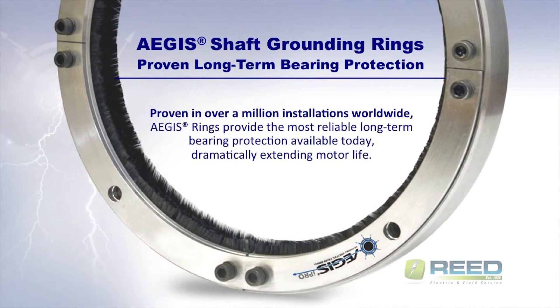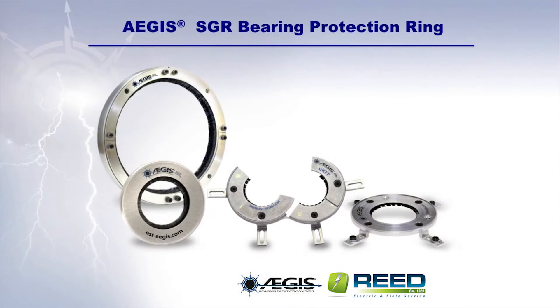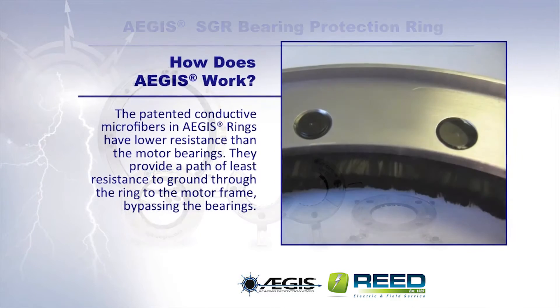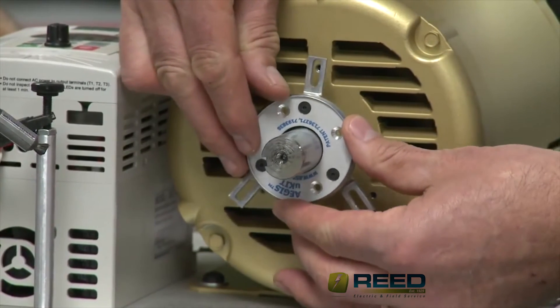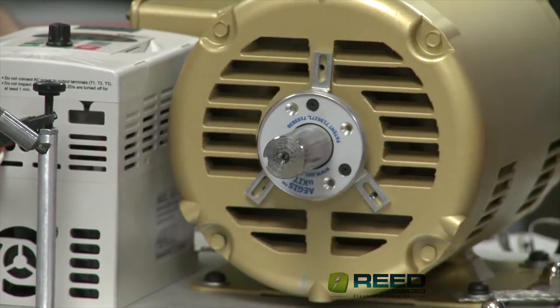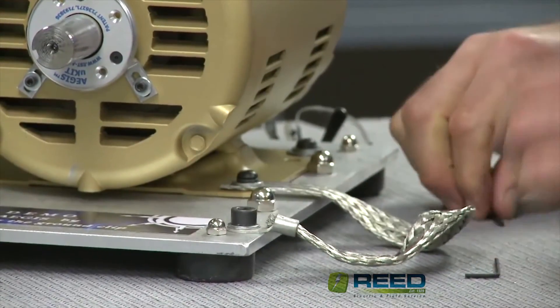Aegis shaft grounding rings provide long-term bearing protection against damaging shaft voltage discharges. Proven in over a million installations worldwide, the Aegis rings provide the most reliable long-term bearing protection available today, dramatically extending the motor's life. The patented conductive microfibers in the Aegis rings have lower resistance than the motor bearings, providing a path of least resistance to ground — through the ring, to the motor frame — bypassing the bearings altogether.